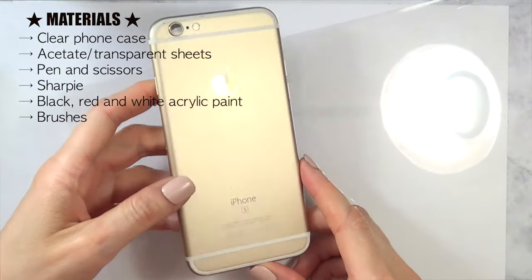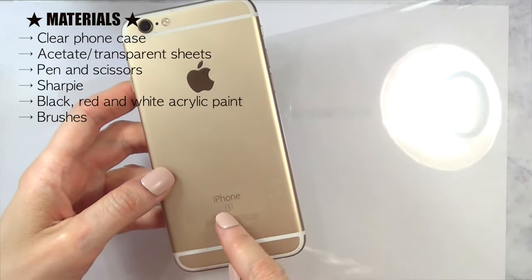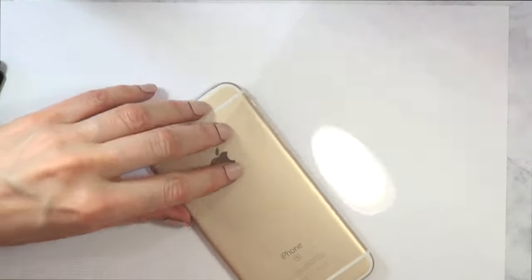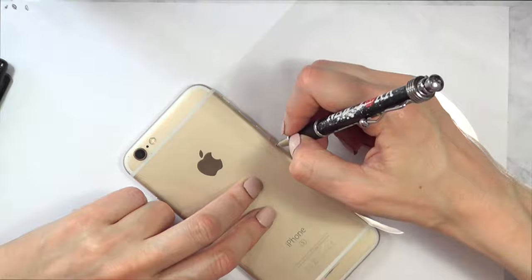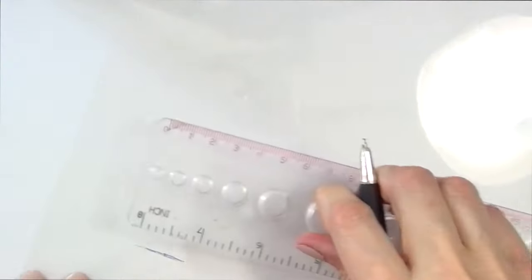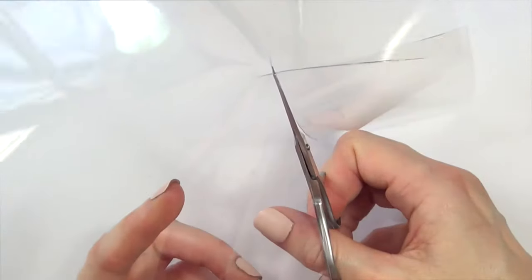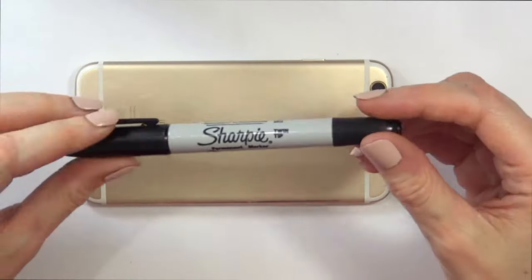The first thing I'm going to be doing is working with some acetate sheets — these clear sheets. I'm going to be working on the back of my phone; if you use these kinds of phones they have like two lines in there, and I'm going to be working in that space. I'm going to mark how much I need using a ruler and a pen, and then I'm going to cut that.